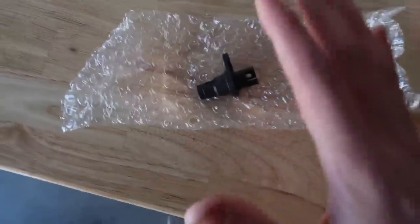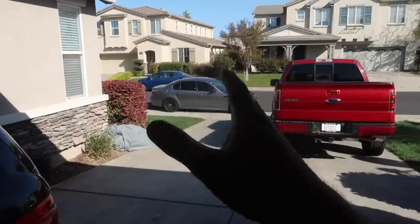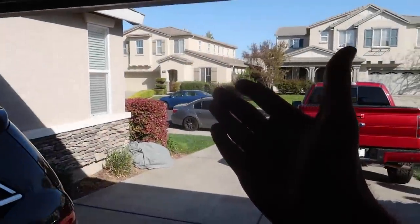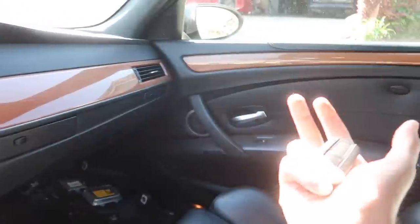This is the package we got from FCP Euro — great packaging for a little sensor. This thing is pretty deep in there. We're hoping it's either this little sensor or the battery causing the M5 not to start. I'll be back in about 30 to 45 minutes once it's gotten a bit of juice into it.